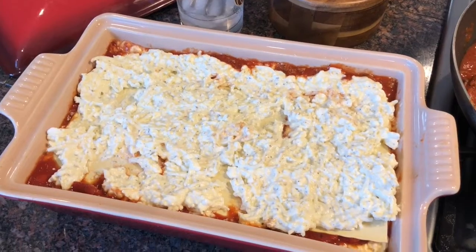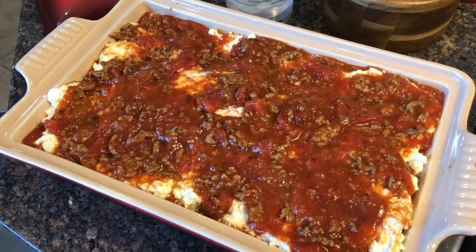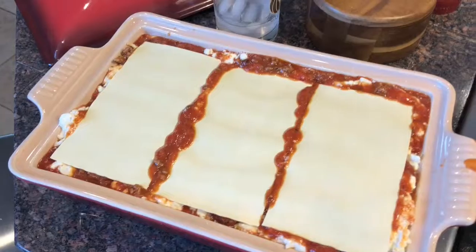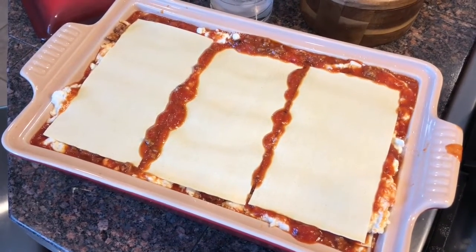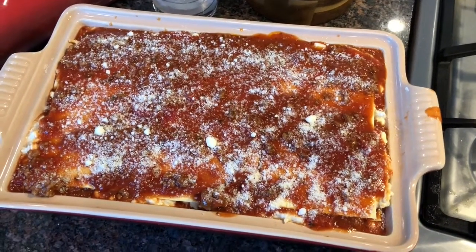And the rest of our cheese mixture. And then the final layer on top. This one's not gonna get a top of cheese — just sauce, and maybe a little Parmesan. And there we go. That's it.